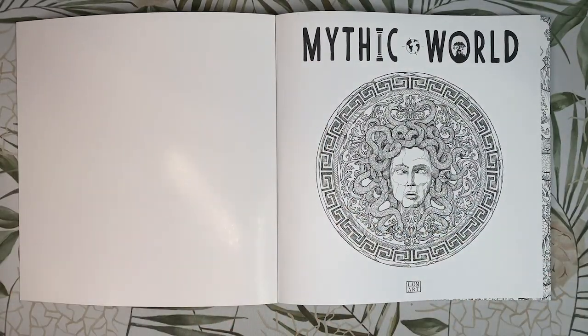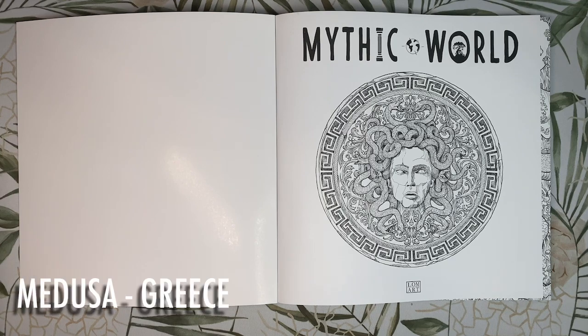Our first page in the book is the title page and we have a picture of Medusa, who is one of the three powerful Gorgon sisters in Greek mythology. She was cursed by Athena, which resulted in her serpentine locks and a face that turns anyone who looks at it to stone.